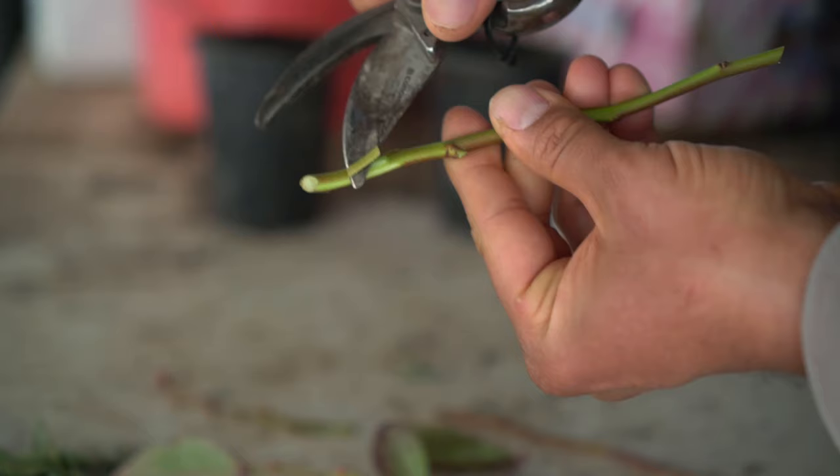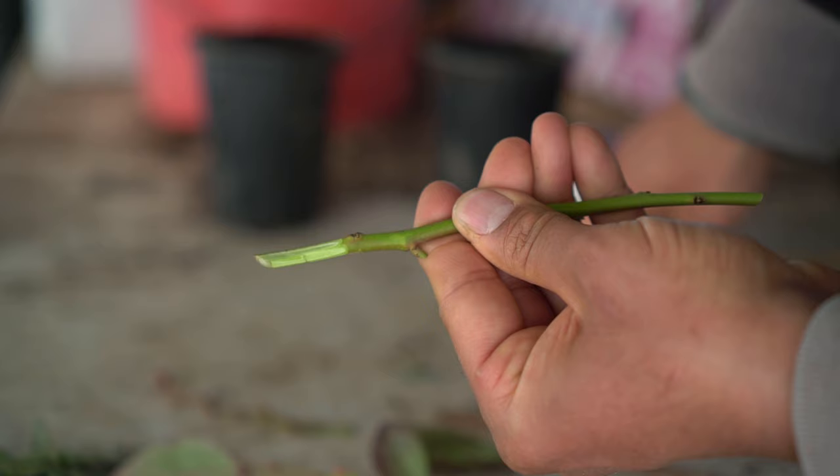Next I'm going to peel off the bark from the cutting. That's all we need.